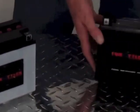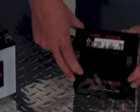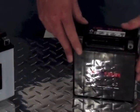Moving on to the AGM style batteries, even though they are considered to be maintenance free, there is a small amount of maintenance that needs to be done.